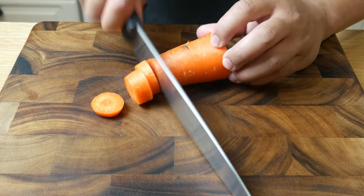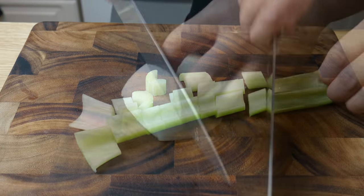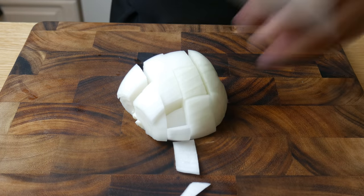Next, we're gonna make our mirepoix for our stock. We're gonna roughly chop one part carrot, one part celery, and two parts onions.